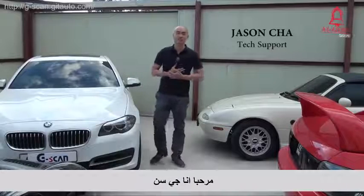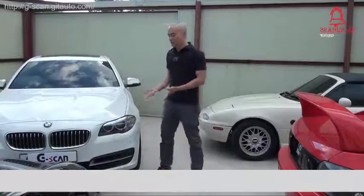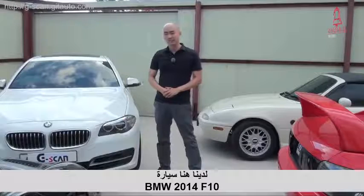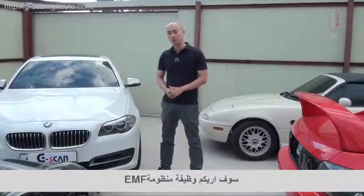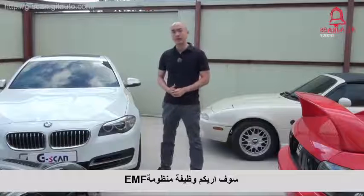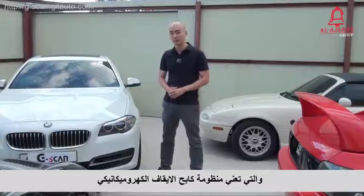Hello guys, this is Jason. Here we have a 2014 BMW 5 Series F10 model. I'm going to show you a special function for the EMF system, which is the electro-mechanical parking brake system.